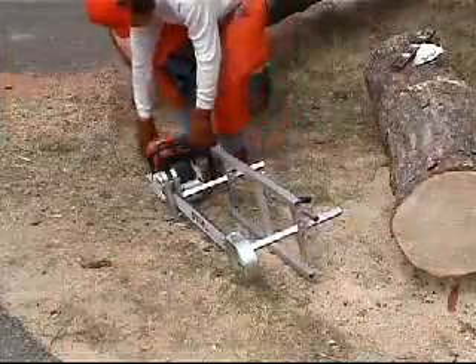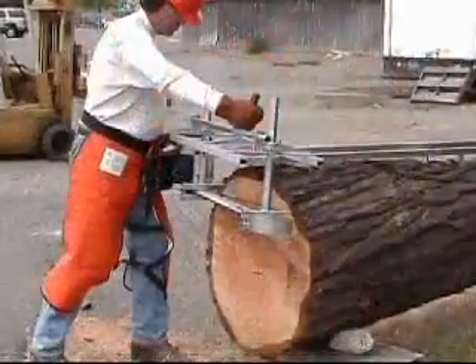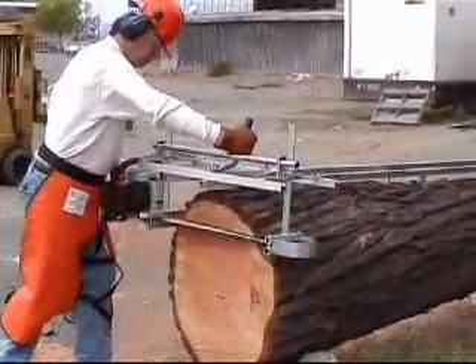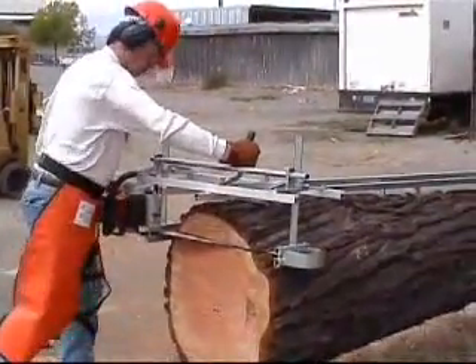We are now ready to start milling. As seen here, the mill is rotated so that the nose enters last to achieve a smooth entry into the cut.